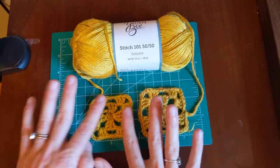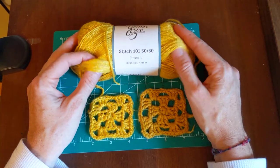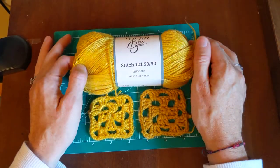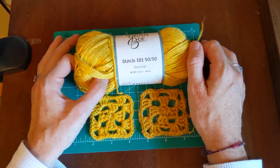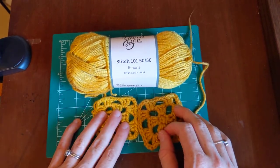It almost makes me think of rayon because of how soft it is — maybe those fibers modal and acetate are related to rayon. This Stitch 101 50/50 is so soft and it was really fun to knit or crochet with.